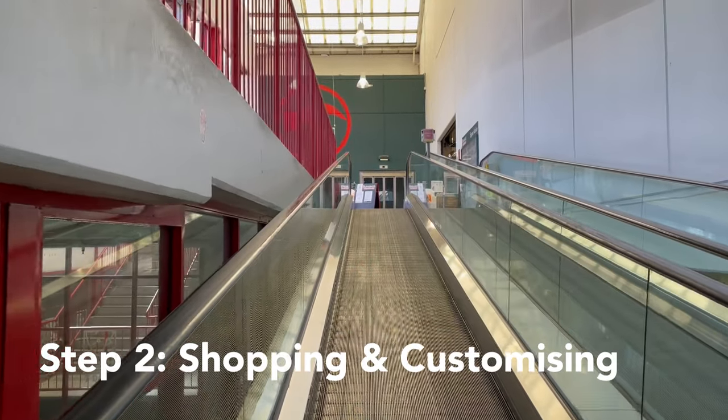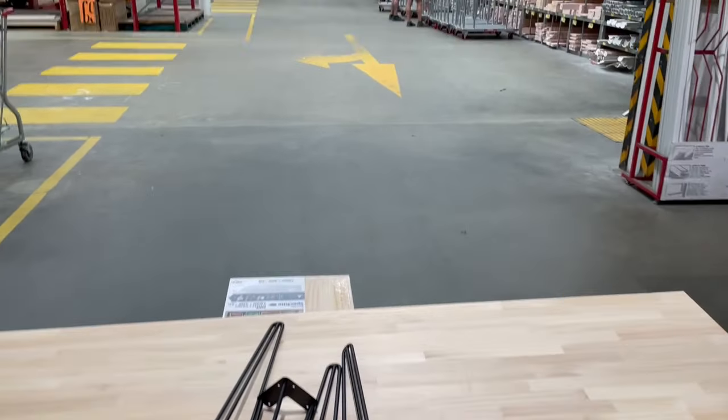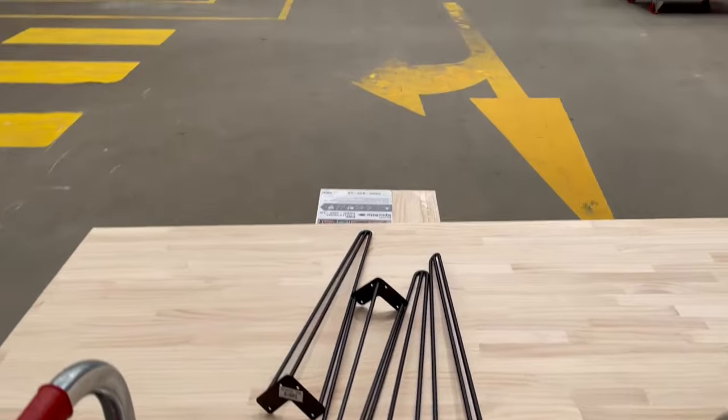If you have put together a list of things that you need, this step should be relatively straightforward. It's physically exhausting, so I recommend you do it with another person. Find wood panels that are thick enough to handle your heavy gear. Make sure you go to a warehouse that offers cutting services so you can customize your wood panels.